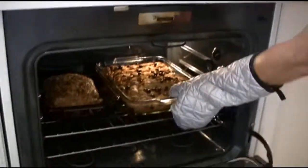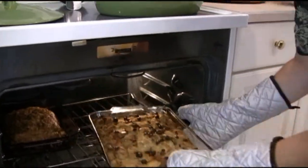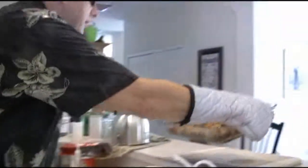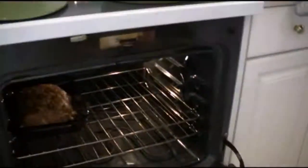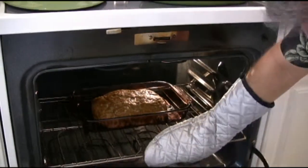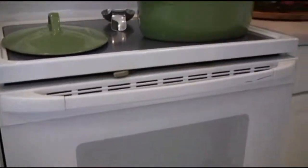Our little beeper went off and we're going to take out some of the sweet stuff today — we're going to take out the bread pudding. That's been in for about 45 minutes. We've got another 15 minutes on the meatloaf. It's looking good, smelling great. We're going to crank that back up — guarantee — another 15 minutes and we're off.